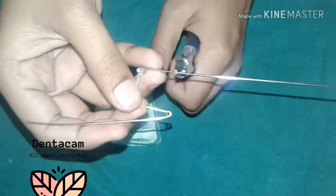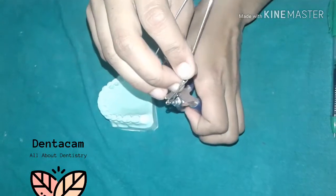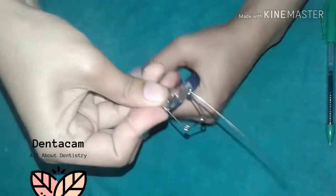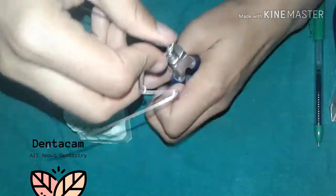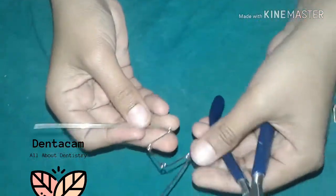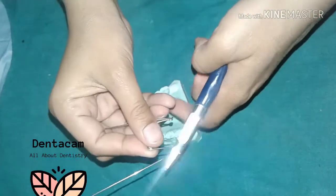Do the same on the other side. The posterior helix and buccal extension should be at an angle to the posterior bridge so that it adapts well to the palate.